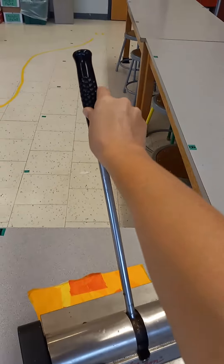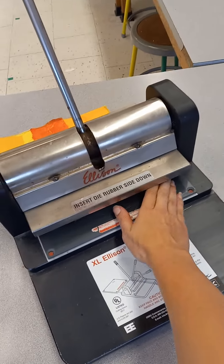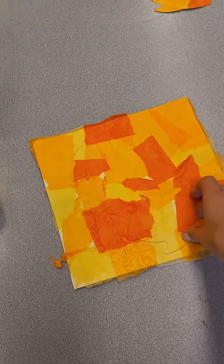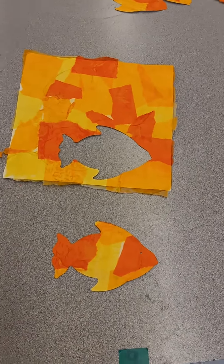When I put the handle back up, I'll be able to take the papers out of the machine — and look, the Ellison letter machine cut out a shape for me, and it's the shape of a fish.